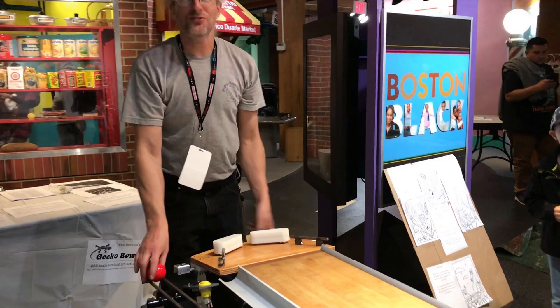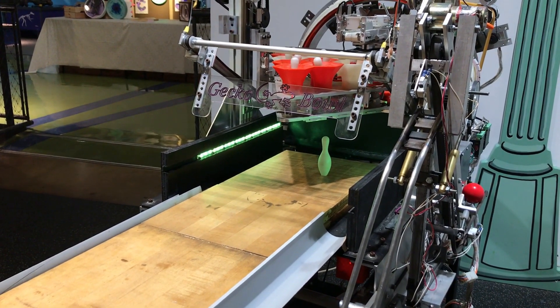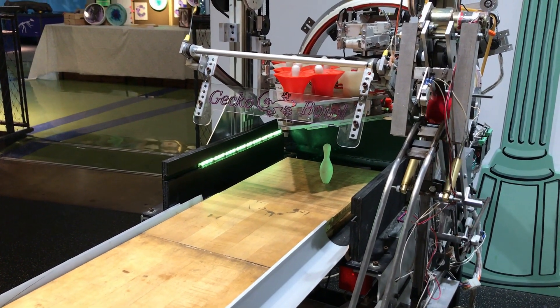And that was a miss. Let's cheat and try again. Almost. Hey, look, you can bowl!